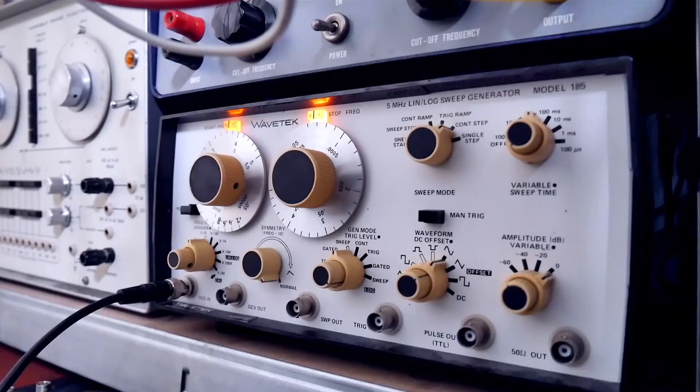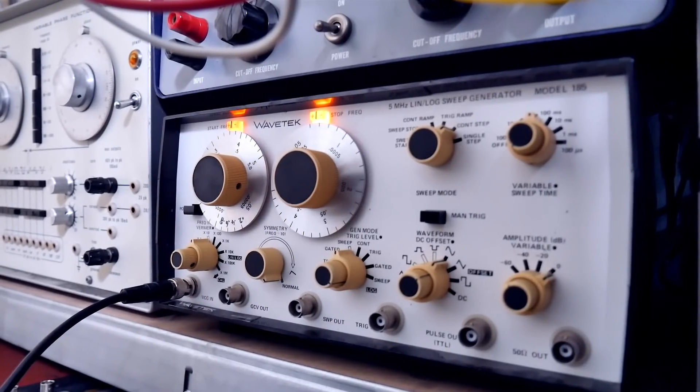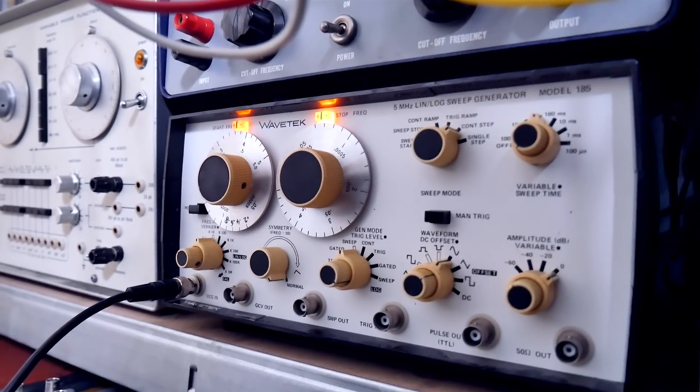The Ithaco shines as an audio processor because it feels like a living ring modulator. Here's what you can do with a simple sine wave from the Wavetech 185 function generator.